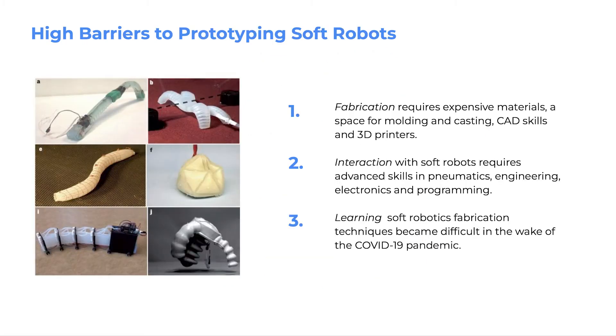There are three primary challenges reported by students. Fabrication requires expensive materials, a space for molding and casting, laser cutters, and 3D printers. Interaction with soft robots requires advanced skills in pneumatics, engineering, electronics, and programming. Learning about soft robotics fabrication techniques became even more difficult in the wake of the COVID-19 pandemic.